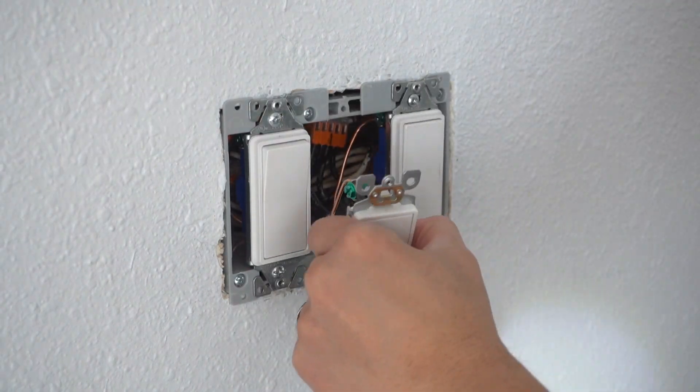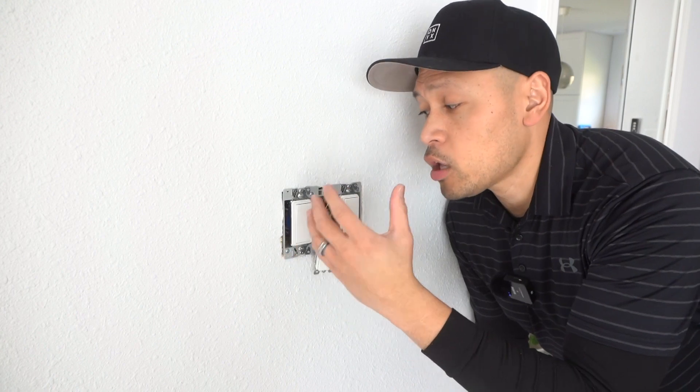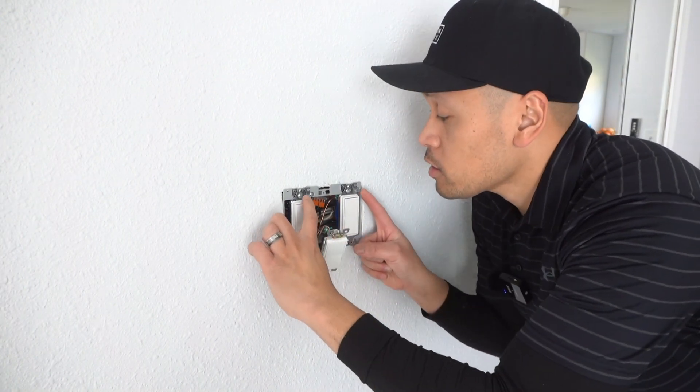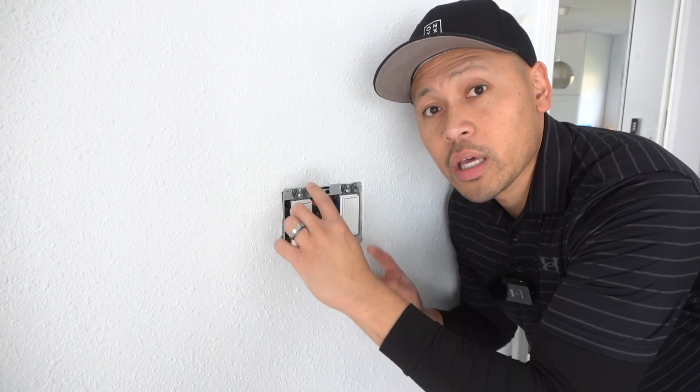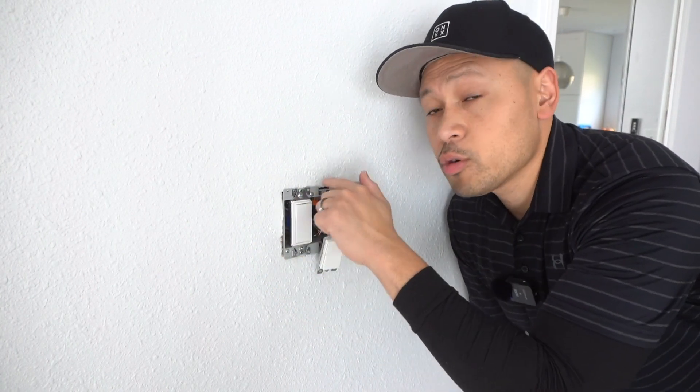Now you just pull this out. I actually upgraded this electrical box along with these switches — if you haven't seen that video, check it out. I suggest that you take out these other switches here so we can get access to the other wires at the back. So I'm going to be removing these as well.